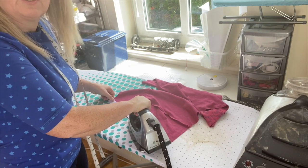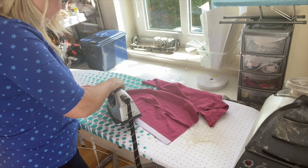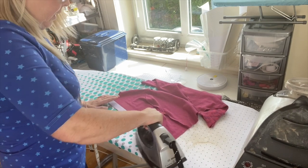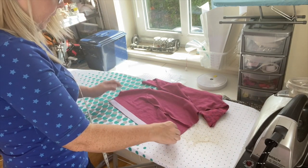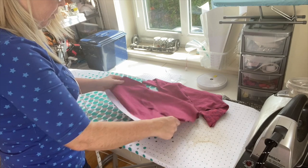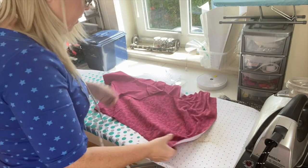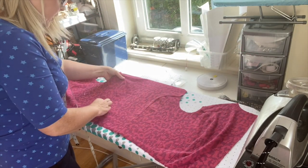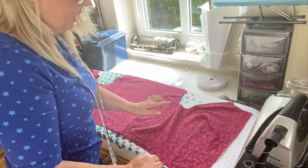Definitely don't avoid putting on that piece of interfacing — it's really, really important. It keeps the button band, the snap band, or your zip stable when you're doing that part. I've got everything sewn and ironed, and now I'm going to cover stitch all these seams.